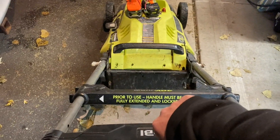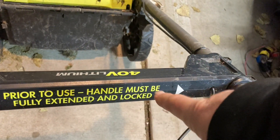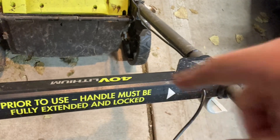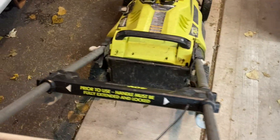Nothing's happening, and it took me a minute to figure out why. I do see right down here it says, prior to use, handle must be fully extended and locked. You can kind of see it slides through here, and there's a latch so the handle can fold up. So let's make sure it's all the way up.